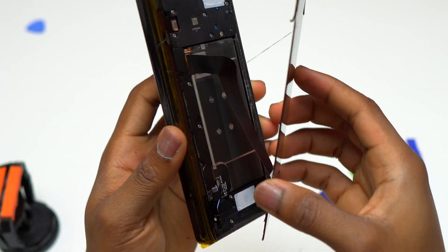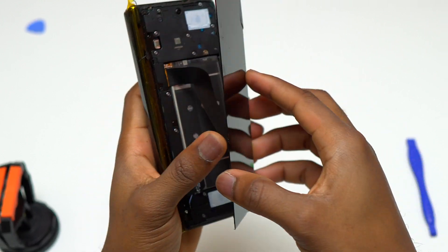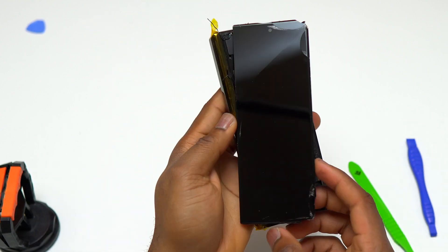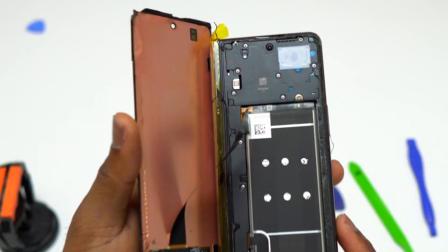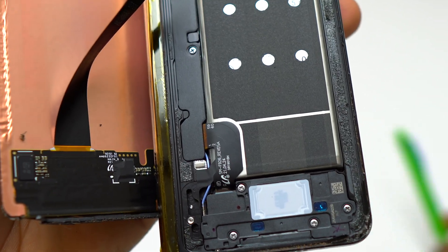Currently the whole screen is completely detached from the body of the device. You can see there is a big flex cable that goes on the top middle of the device and connects to the motherboard. The removal process of the screen on a Galaxy Z Fold 3, Galaxy Z Fold 4, and Galaxy Z Fold 5 should be exactly the same.